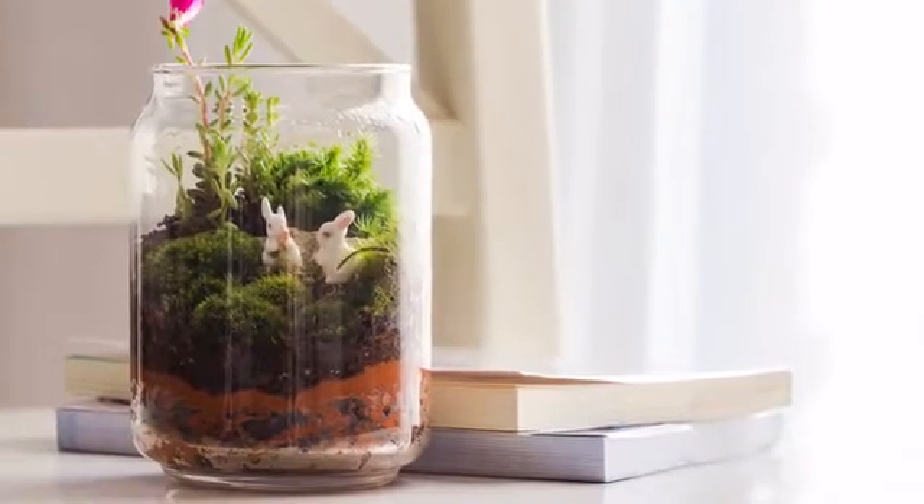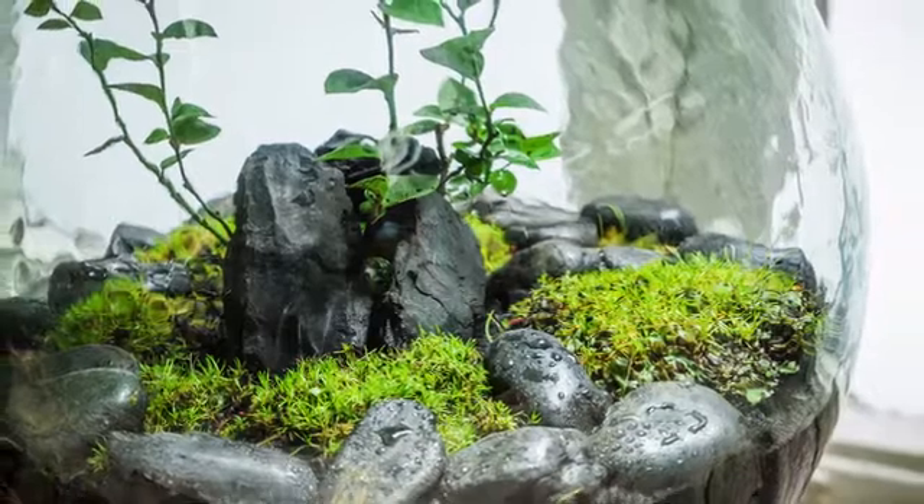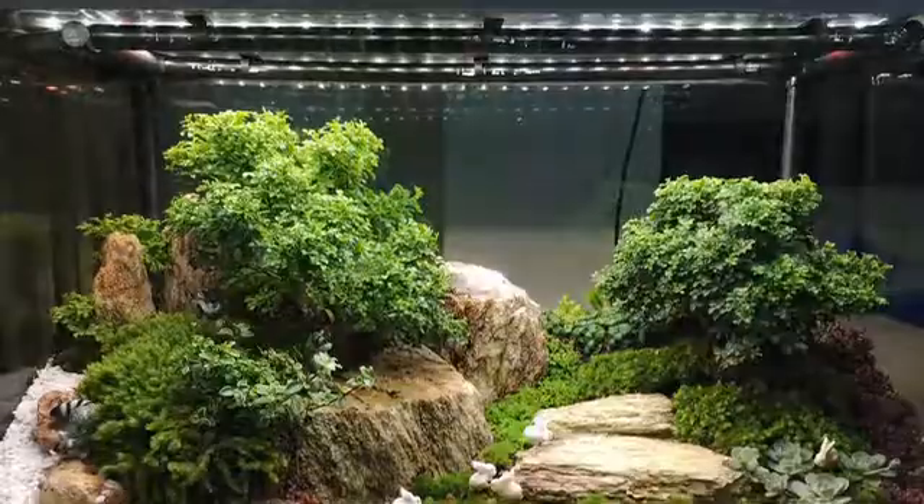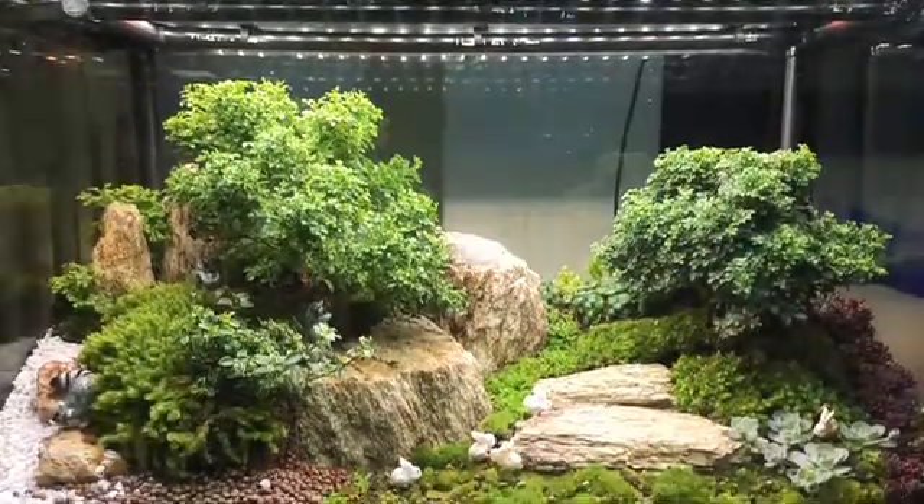Just having a regular terrarium is not good enough for me. I said I have to add something — add some sense of nature into it. So I started adding lights, and I said, you know what, just light is not enough. Let's try to make it rain.